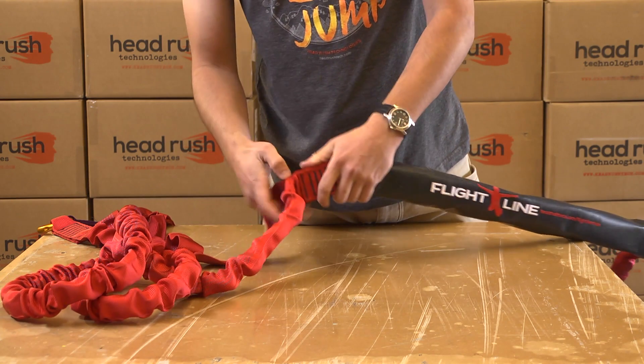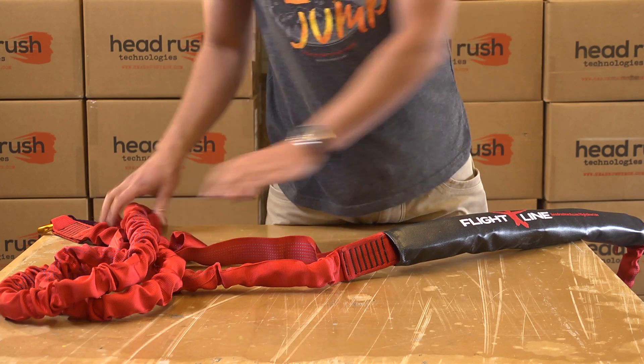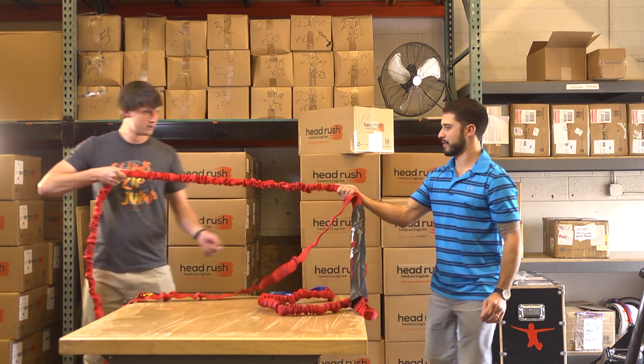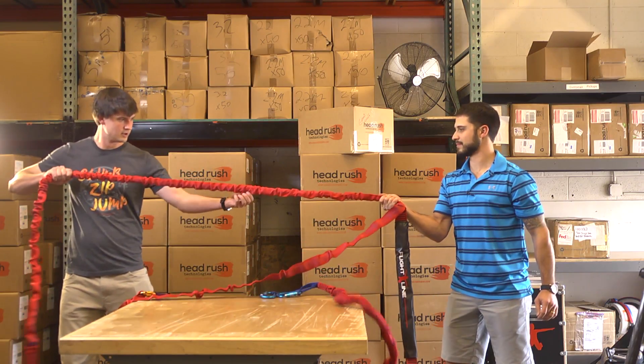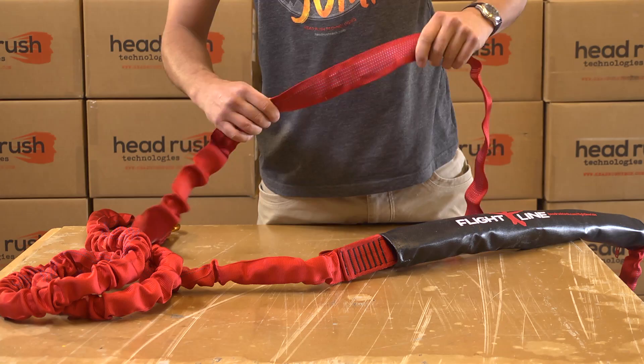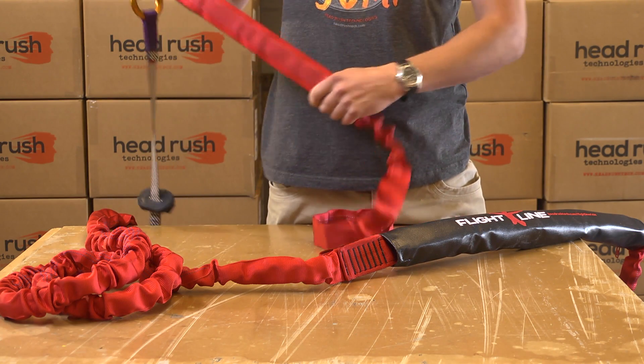There are two upper ripcords on the flightline assembly. Inspect the longer upper ripcord with the blue tab by feeling for three distinct strands and fully extending the ripcord and checking that the outer webbing remains slack. The short upper ripcord with the red tab does not have three internal strands, so carefully inspect the exterior webbing.